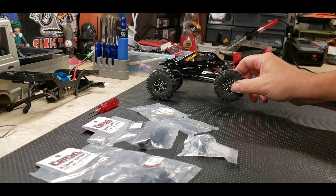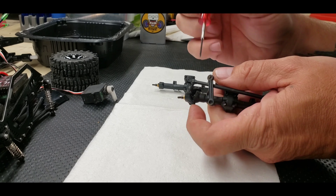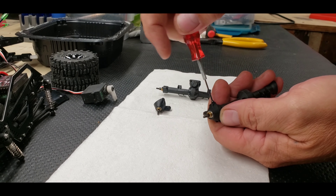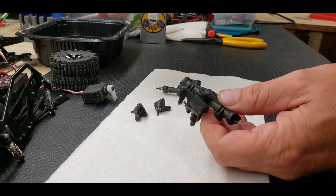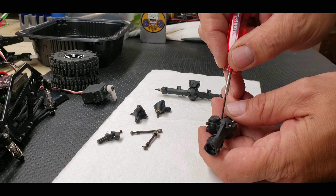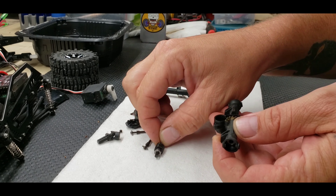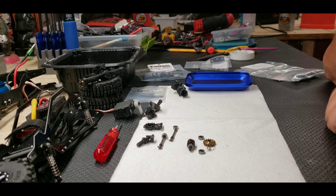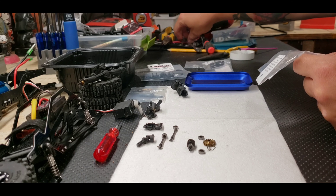I'm going to get the axles pulled out of here and then I'll get back with you on tearing the axles apart. Alright, disassembly is complete. Start getting this thing put back together with all the new parts.